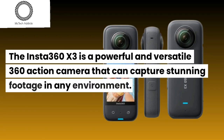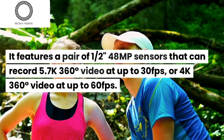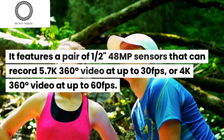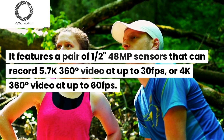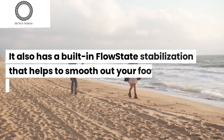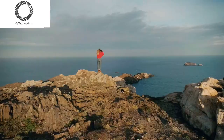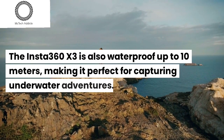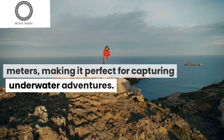The Insta360 X3 is a powerful and versatile 360 action camera that can capture stunning footage in any environment. It features a pair of 1/4 8MP sensors that can record 5.7K 360-degree video at up to 30fps, or 4K 360-degree video at up to 60fps. It also has built-in flow state stabilization that helps smooth out your footage even when you're moving around. The Insta360 X3 is also waterproof up to 10 meters, making it perfect for capturing underwater adventures.